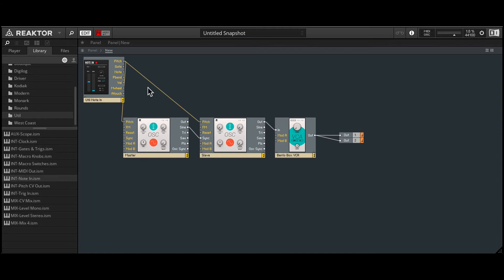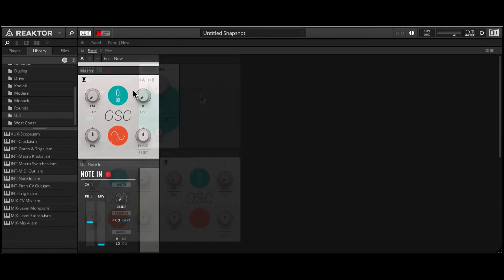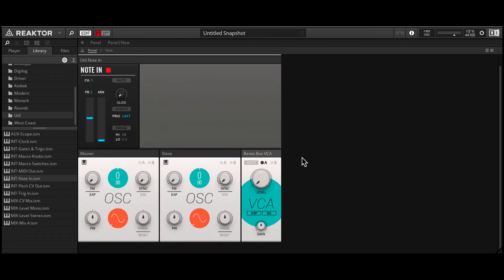Now to create this oscillator sync effect, we can take any of the outputs from the master and plug that into the sync input on the slave. So whenever the master restarts its cycle, it'll force the slave to restart as well. Now to trigger this, let's take the gate output and plug that into Mod A on the VCA. Back in panel view, I'll reorganize things here.